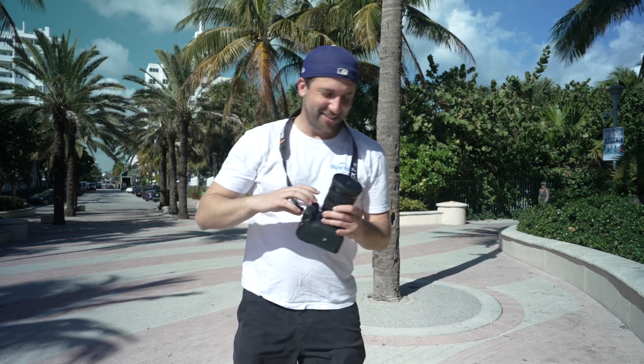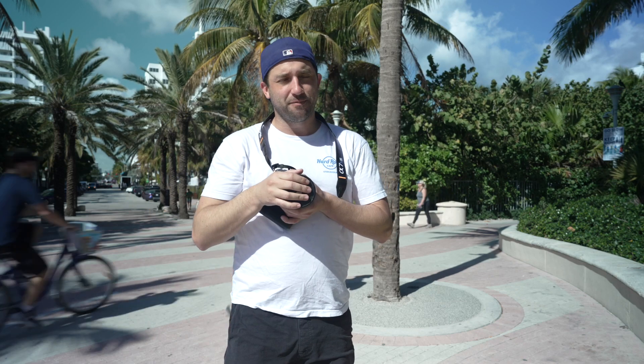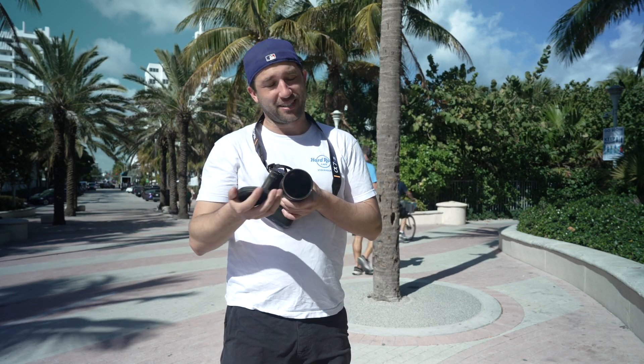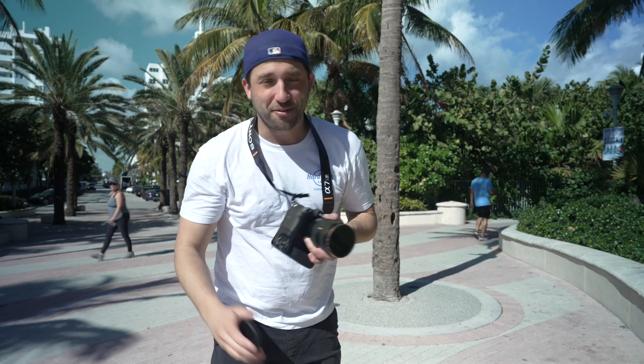I didn't see you guys were standing there, so a little embarrassed — because I was taking some video and photos with the lens cap on. And that's number one on today's lesson: take the lens cap off whenever you got to get a shot.